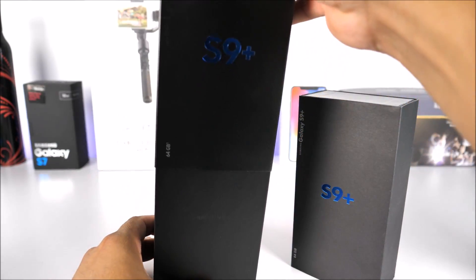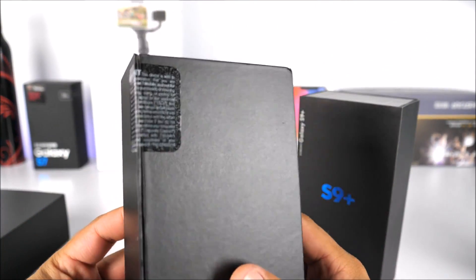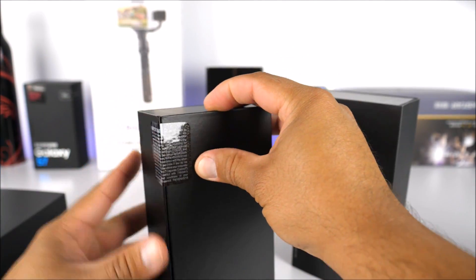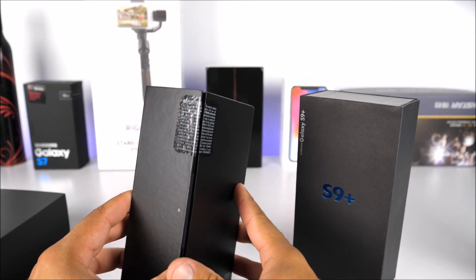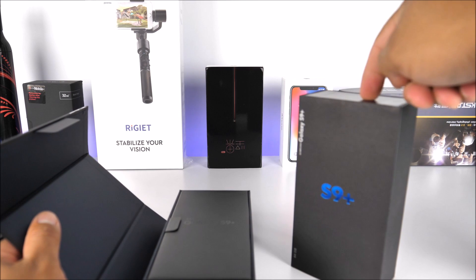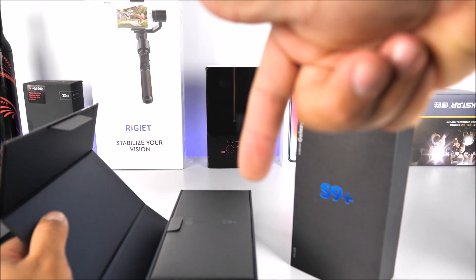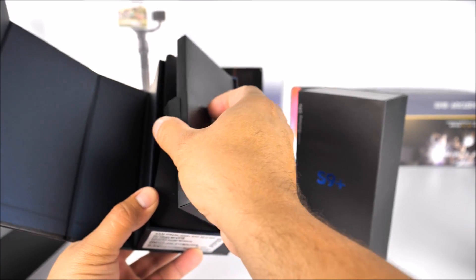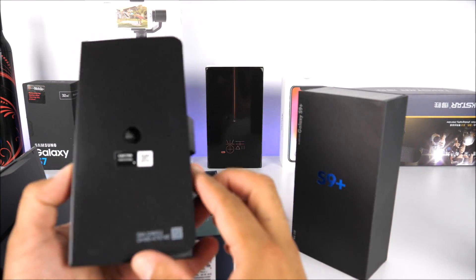I held all my temptations to open the S9 Plus from T-Mobile — as you can see it's completely sealed. I'm going to break the seal right now. The box opens as a flip box, the same as the clone. I'll leave a link below to the clone unboxing video. Inside the real box we have the manuals, booklets, and SIM ejector tool.